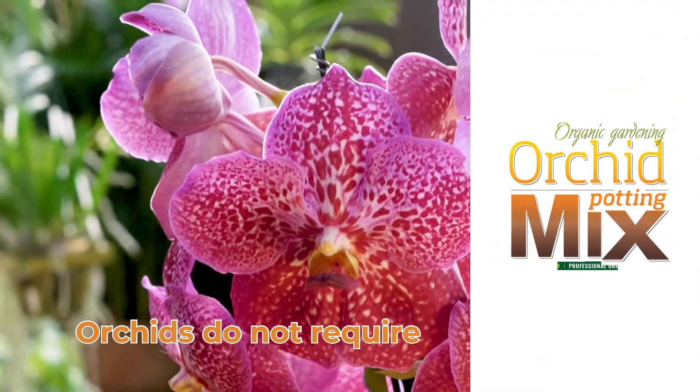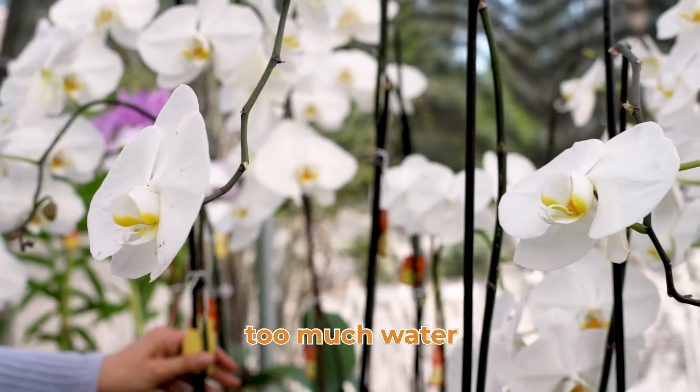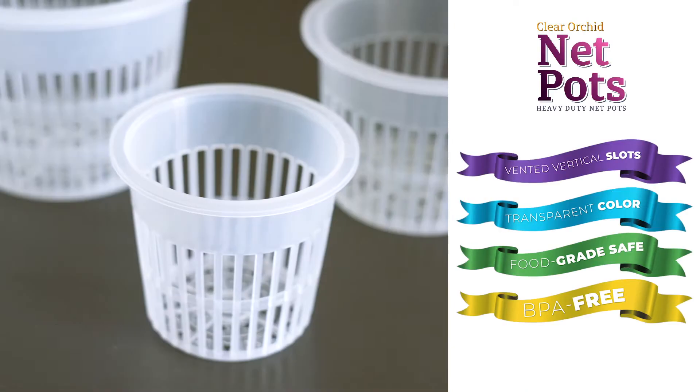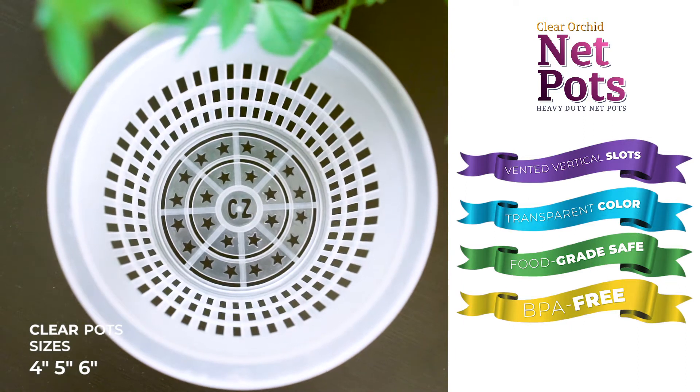Orchids do not require frequent waterings, but do require proper drainage. Too much water can kill your orchid plants. C's Clear Orchid Transparent Pots are heavy duty with vertical slots, ideal for aeration and to allow light to photosynthesise the roots.